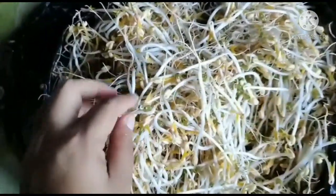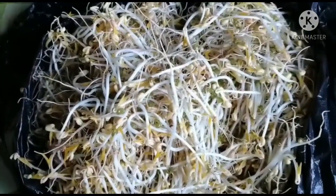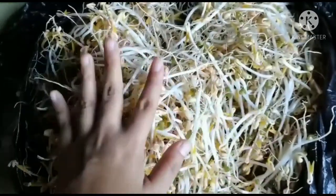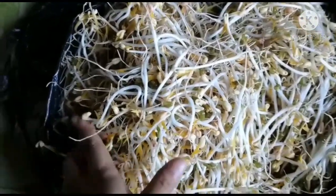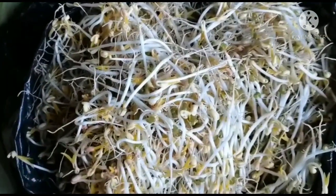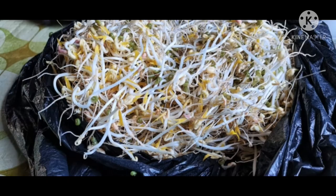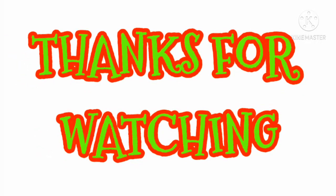Kung gusto nyo ding try gawin, para magkaroon kayo ng bean sprout sa bahay o toge — try nyo gawin yung aking steps. Ito lang yung day 4 niya, magaganda na talaga siya, pwedeng-pwede na siya. I hope you did enjoy my video. See you again next time. Bye po! Thank you.